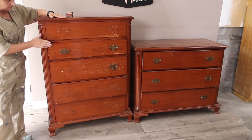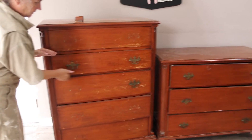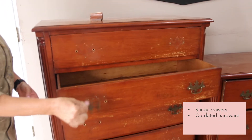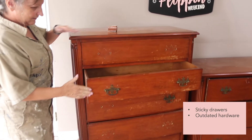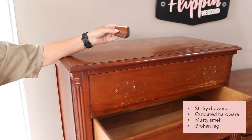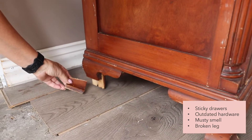When we brought this set home we saw we had a few challenges to deal with. First, the drawers were very sticky — we even had a hard time just getting them open. The hardware was outdated; this is the classic mustache drawer pull you see on a lot of vintage pieces. The dressers also had a musty smell, likely from being stored in the attic for close to 30 years. And lastly, it had a broken leg, so we knew we needed to make a few repairs.